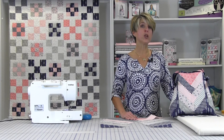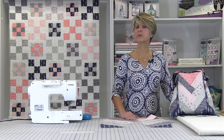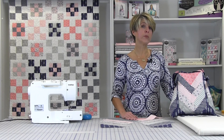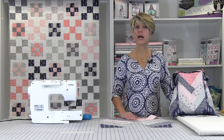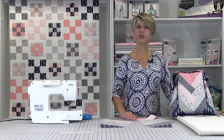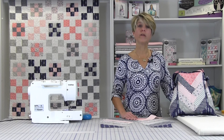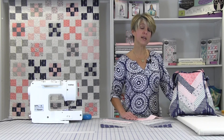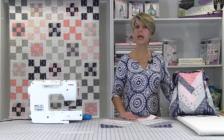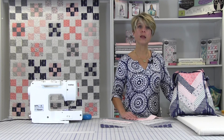If you've ever made a log cabin block, you will see this method is very similar. Our completed braid units are approximately 9 by 13. Using 2 and a quarter by 10 inch strips, you can make them whatever size you want by using different size strips. We also used 6 inch squares cut in half for our beginning and ending triangles.